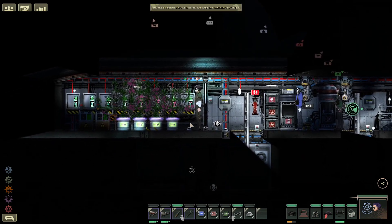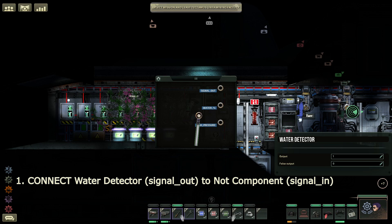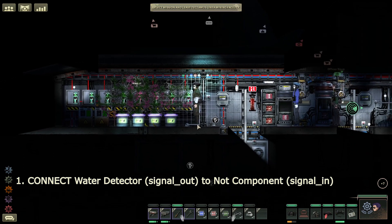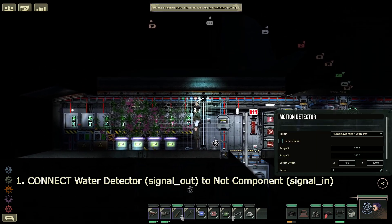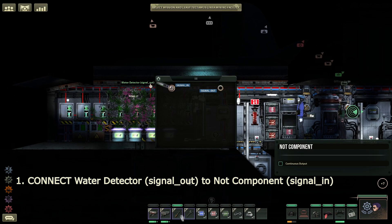But still, that may be the only thing you care about. We will notice that when the water detector detects water, it will send out a signal of 1. When it doesn't detect any water, it will send out a signal of 0. For today's demonstration, all wires that I pin in will only be starting from the output. This is the signal output — everything on the right side of every circuit station is output, and everything on the left side is input. I'm going to go ahead and feed this through the door and put it into NOT signal in. The water detector is now feeding energy or information into this NOT component.